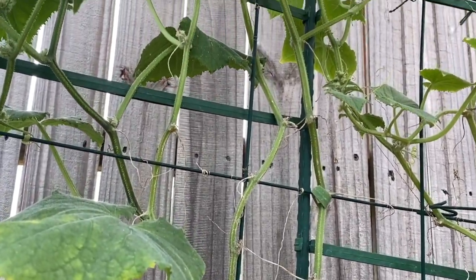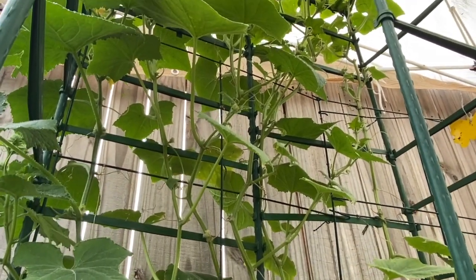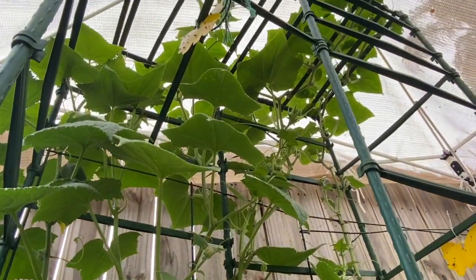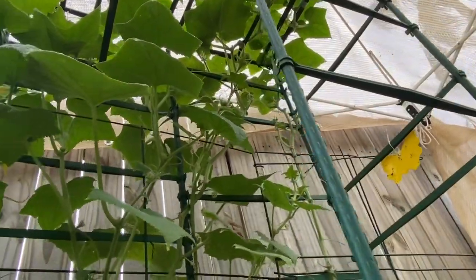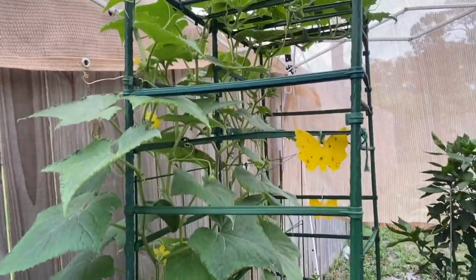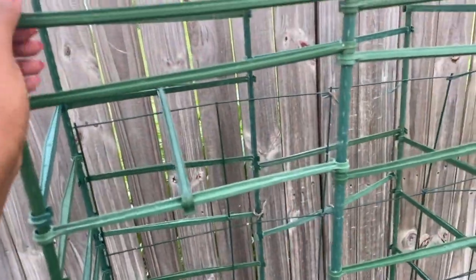Welcome back to another episode of Growing with La La's Crops. As you can tell by the title, this video is going to be on how I constructed my cucumber trellis. I've received quite a few questions about where I purchased the materials and how I made it, so this video is for you guys. You can actually use this structure for a lot of your vegetables that grow up on vines.